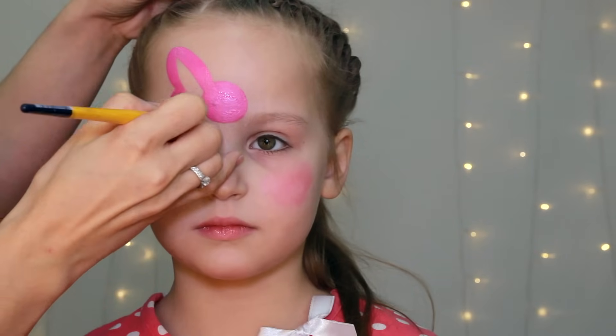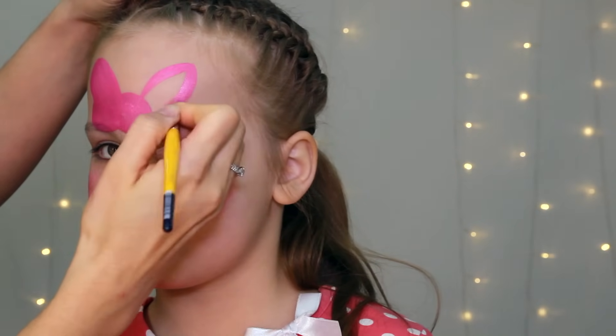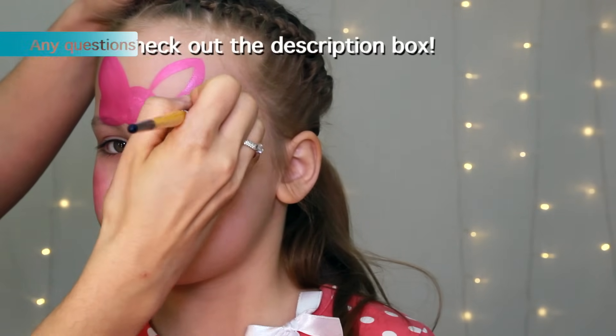Using a number 6 round brush and the same pink color I'm painting the bow. I start with a circle and then add two kind of butterfly wings shapes on the sides.